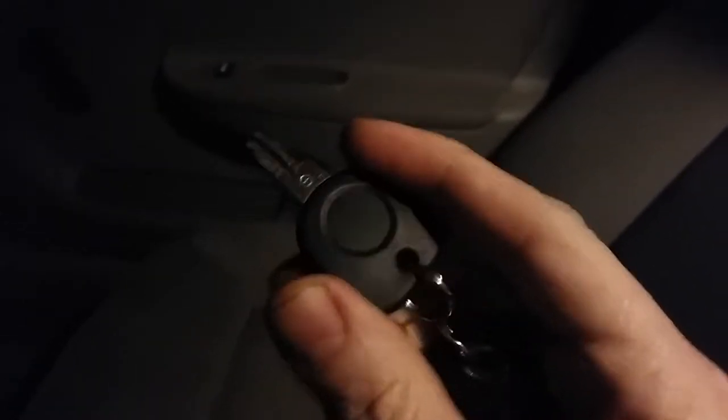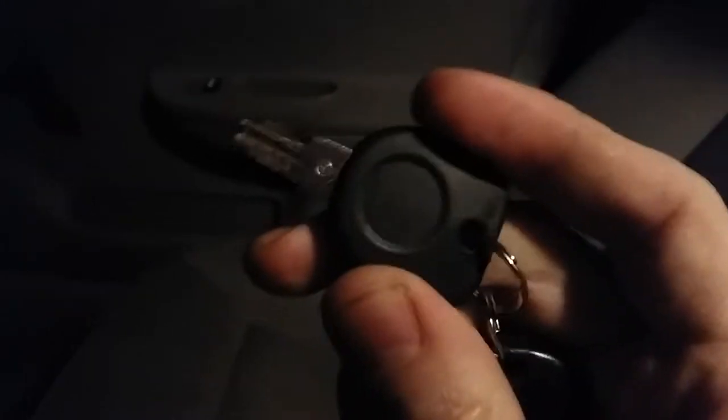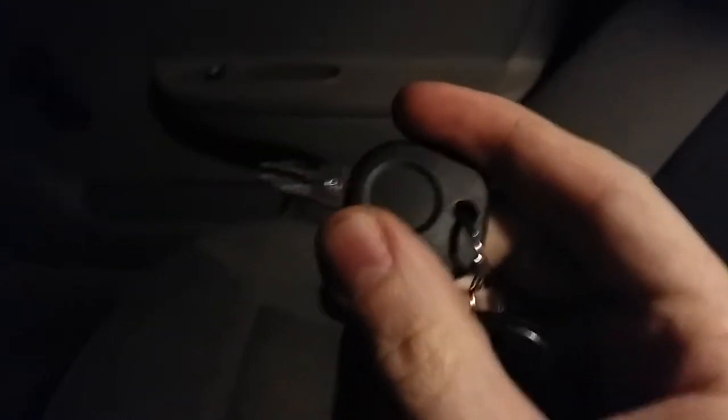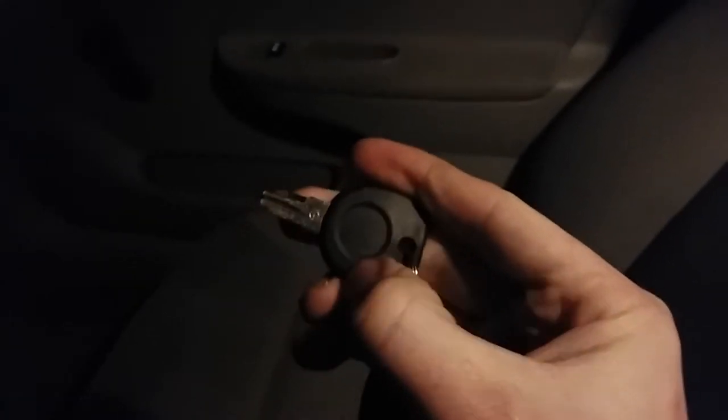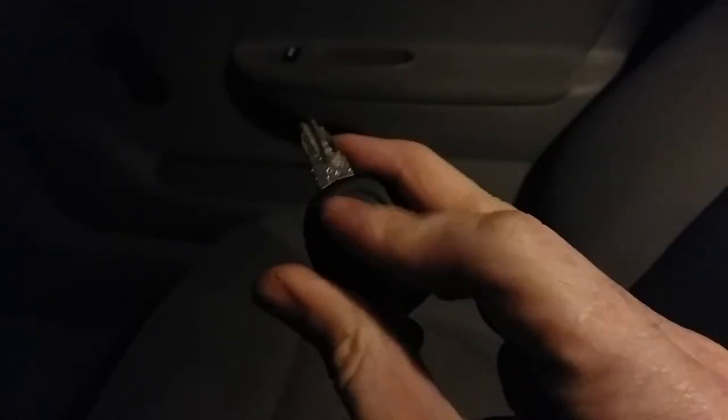All I had to do was give them the VIN number of my car and they'd be able to cut the key. The only problem is there's a transponder in it — a wireless transponder similar to the tap mechanism in your bank card or credit card. The transponder is inside that circle, and it's a wireless device that speaks wirelessly with your ignition to make sure your car recognizes the correct key.